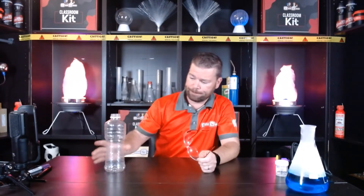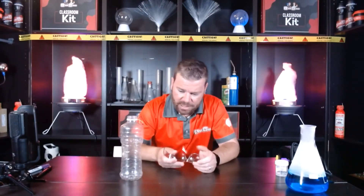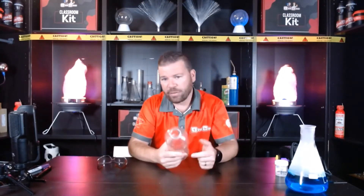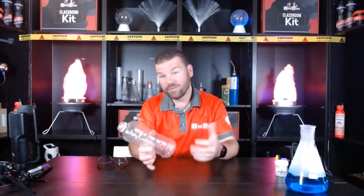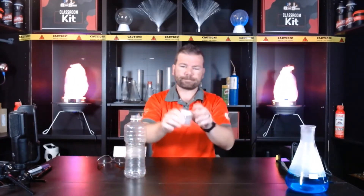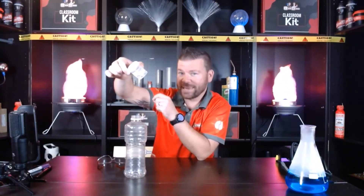We can make clouds just like the ones we see up in the sky with some pretty basic equipment. First, you're going to need a bottle — I use a Maximus bottle, or a large Gatorade or Powerade bottle. Notice the nice big mouth on the top; that's going to be important. I want something quite large so it's really visible for students, and something pretty tough.